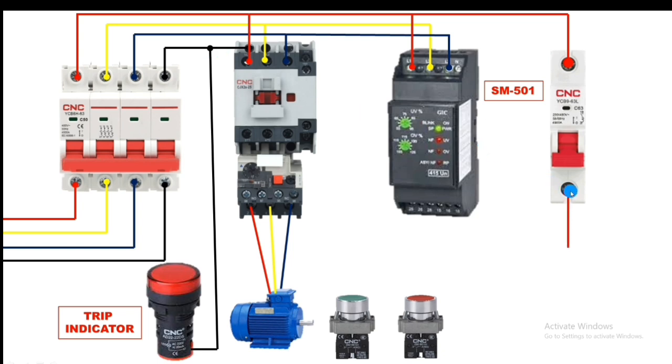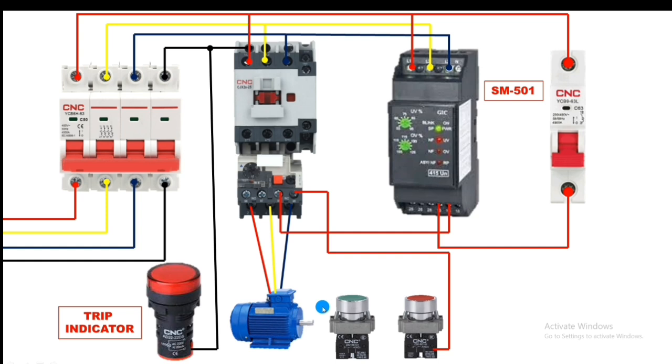Now for the control line connection: take the line from the control MCB and connect it to terminal 15 of the phase monitoring relay, which is the common terminal. If there is no fault, the supply from terminal 15 passes to terminal 16, which is NC. Take a connector from terminal 16 NC and connect to overload relay terminal 95. In normal condition, supply passes from 95 to 96, then connect to the stop push button NC element.